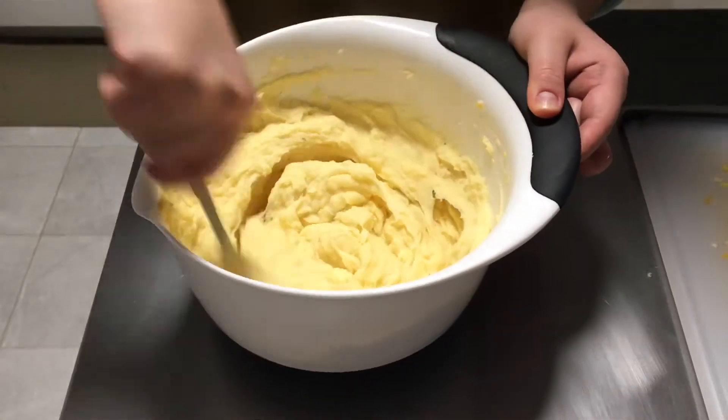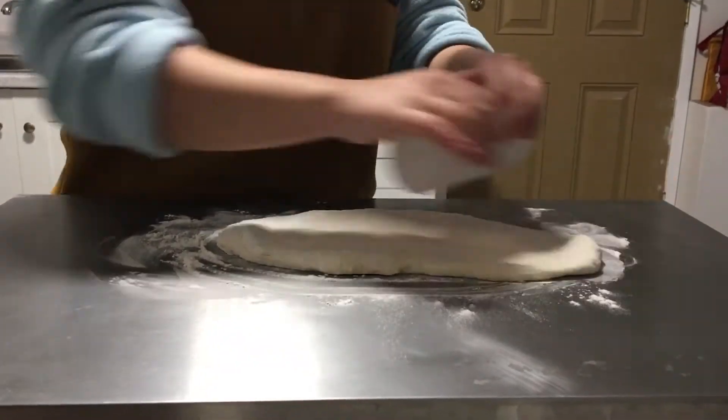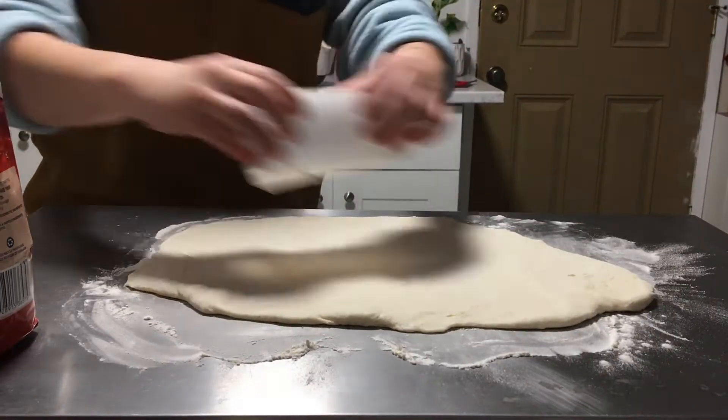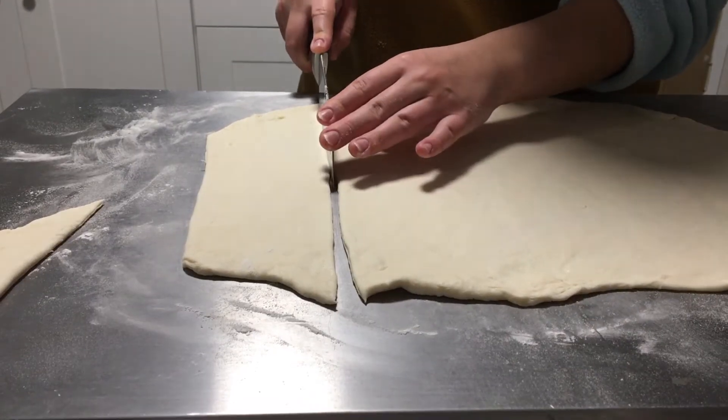Then flour your surface, bring out your dough, and roll it until it's about one quarter of an inch thick. Then cut your dough into three by three inch squares.